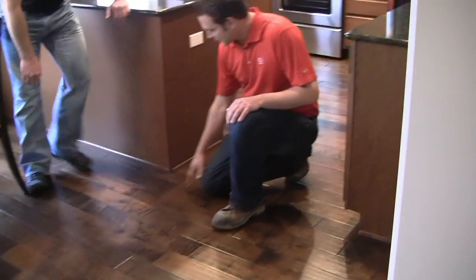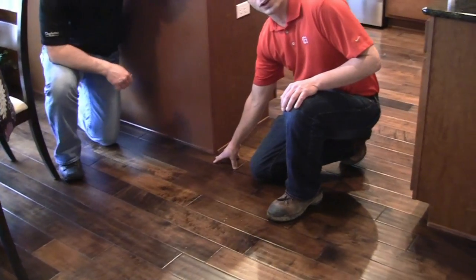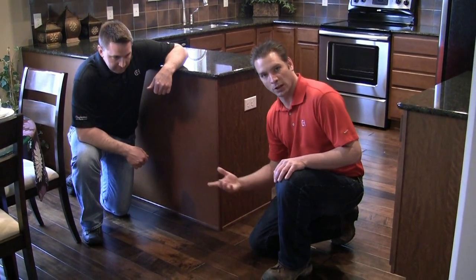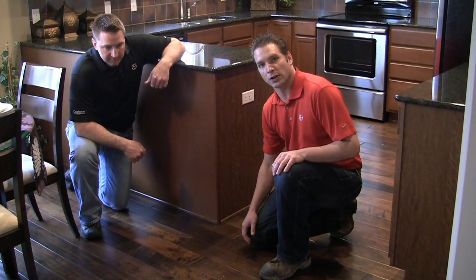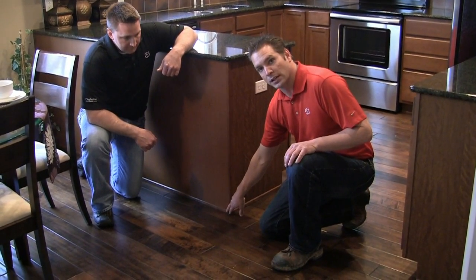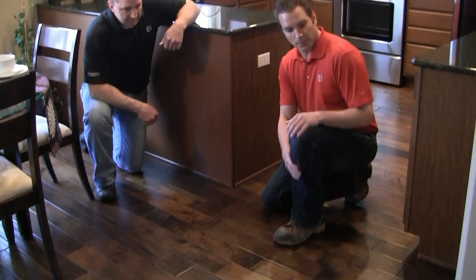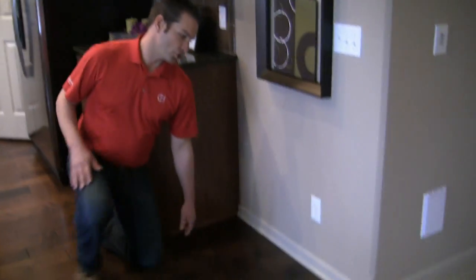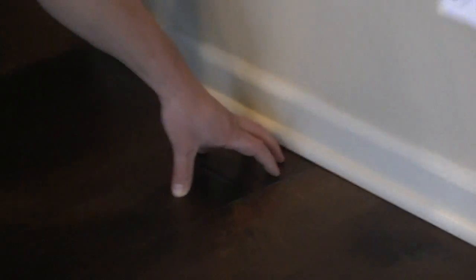Also what we're looking for is where we butt up our wood floor into our cabinets. We want to make sure that we leave a space as required by the manufacturer to accommodate for any expansion and contraction that might happen during the changes in climate that we experience here in Nebraska. We cover that gap with a piece of scribe molding here as you can see on this cabinet. Up against the baseboard, we cover this area with a piece of base shoe, and that covers the gap that we purposely leave up against the wall to allow for that expansion and contraction.